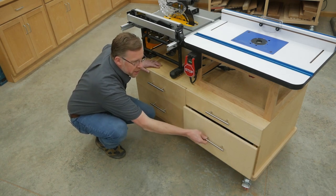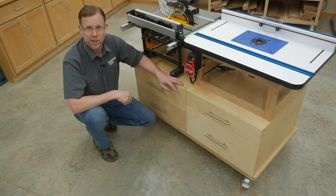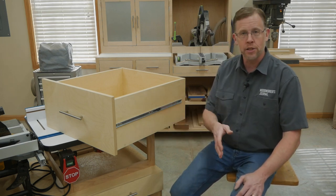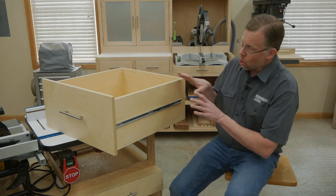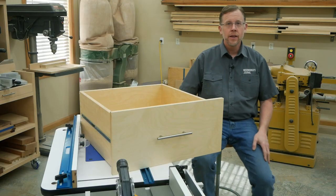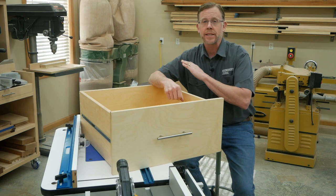Over here there's an even deeper drawer for storing larger supplies like handheld power tools. But this shallow drawer on top is a surprise, and I'll show you that one later. If you're a new woodworker and you've never built drawers before, or you don't have a lot of fancy equipment to make dovetails or box joints, that's no problem here. I've designed these drawers to be as simple as possible to build. They're all three-quarter inch thick plywood construction, including the bottom, and they're assembled with butt joints and screws hidden behind wood plugs. Butt joints don't get a lot of respect because they're not fancy, but when they're screwed together they're remarkably strong, so these drawers are going to last a long time.